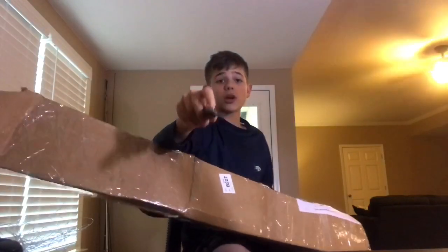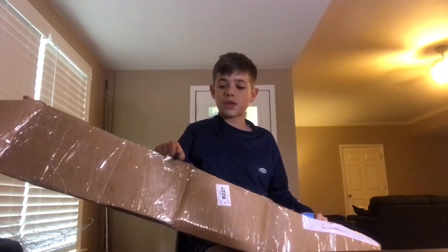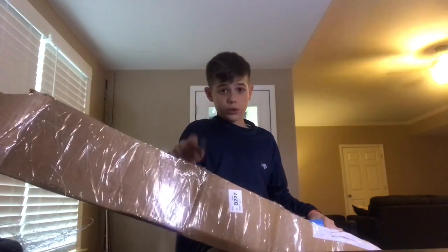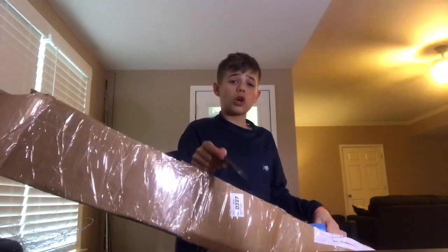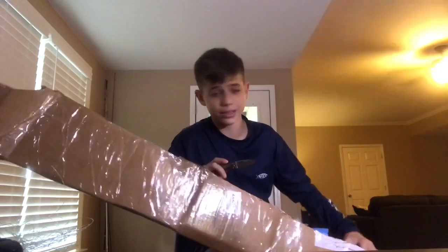If you guys actually need anything — if you guys want one of these custom rods — you need to go on Instagram and check out Nicholas underscore Scruggs and ask him how you can get one of these.